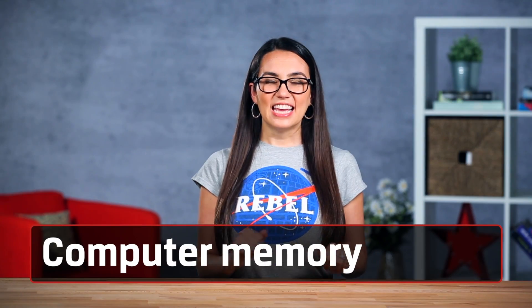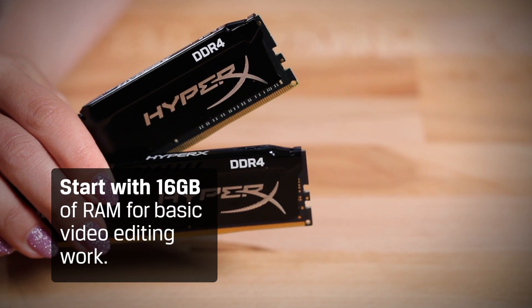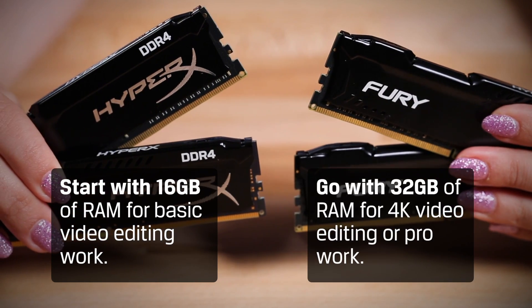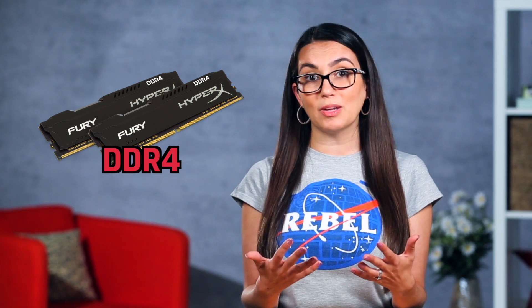Now for memory. If editing video is more passion than profession, you can start with 16 gigs of RAM. If you're doing more professional work, like editing 4K footage, you should go with 32 gigabytes or more to make sure you have the horsepower to edit those larger files. And if you're thinking about future-proofing, go with the DDR4 system. DDR4 is going to be around longer than DDR3, and in a few years DDR3 is likely going to be more expensive to upgrade.